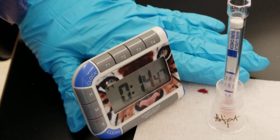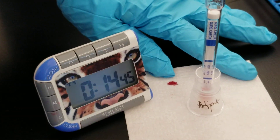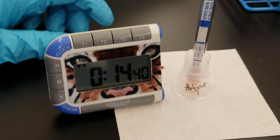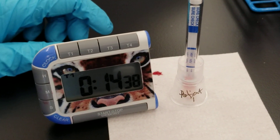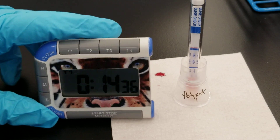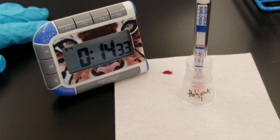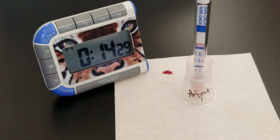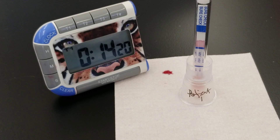There's going to be a QC band, and if it's positive, there would be a test band. If the patient is negative, then that test band will not form. You can see the dye going up. This is a qualitative test, and it's just detecting the presence or absence of antibodies to HIV-1 and HIV-2.